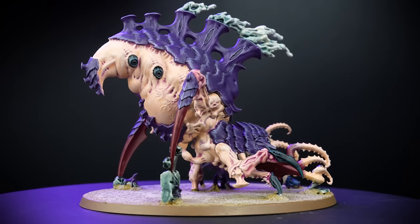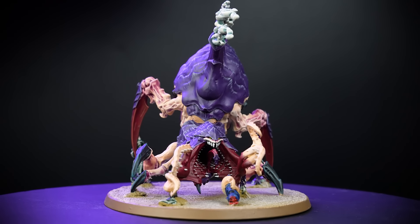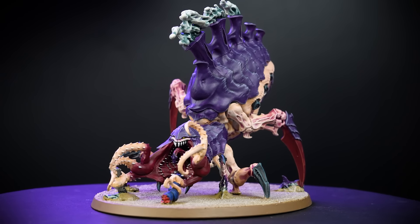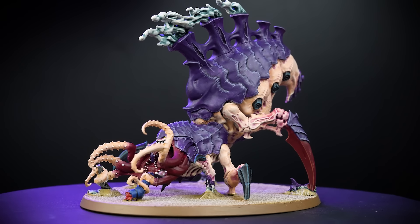The Psychophage stampedes into battle with frightening speed. They devour any prey in their paths, but especially favour those victims with tasty psychic powers. In this video we'll be painting the humongous Tyranid Psychophage in the colours of Hive Fleet Leviathan to battle ready.